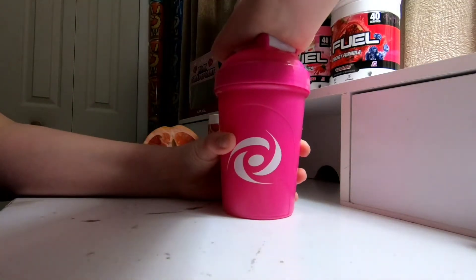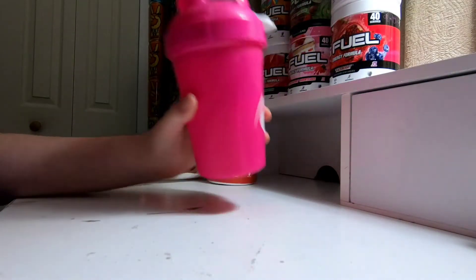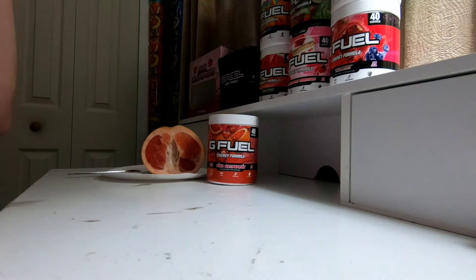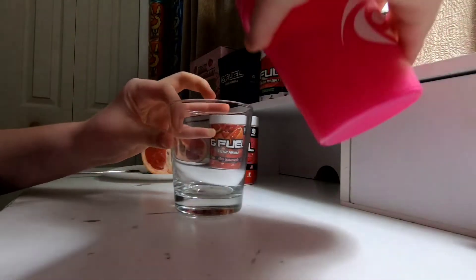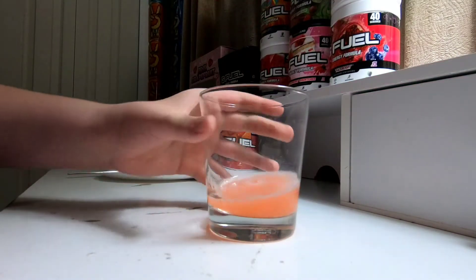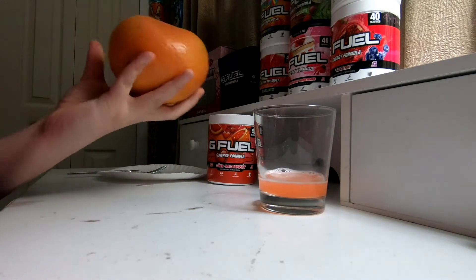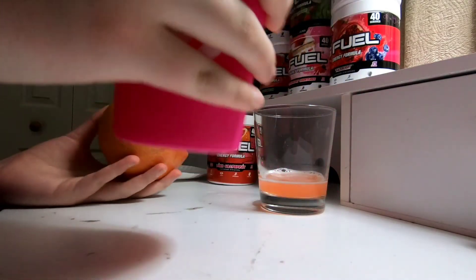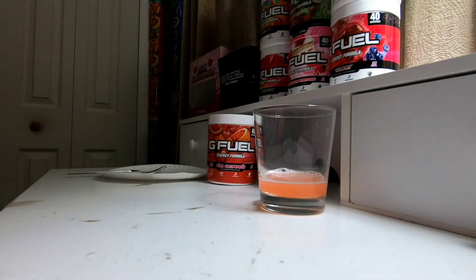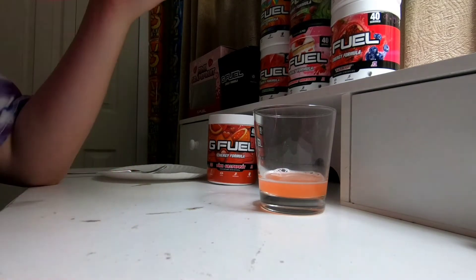Holy crap, that was really hard to open. I'm going to give this a smell. If you guys want to see the color, I brought a glass. It smells exactly like grapefruit. Here's the color. Now let's smell the actual grapefruit — because this smells identical to grapefruit in my opinion. Holy crap, smell-wise: 10 out of 10, 100 percent.